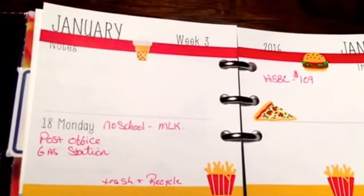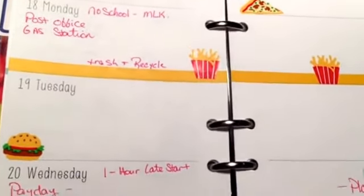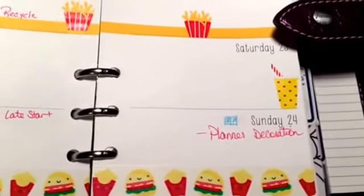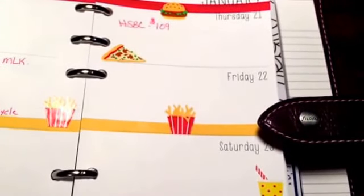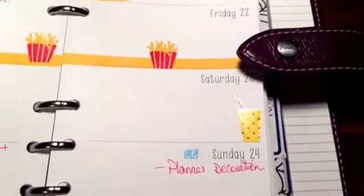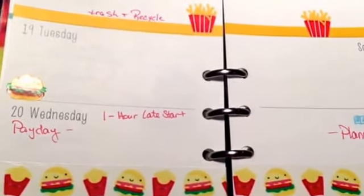This is my week — week 3. Monday there's no school because of Martin Luther King Day, trash and recycle night, and here's the washi down here that Joan sent me with the cute little kawaii faces on it. I have an hour late start on Wednesday. Thursday our house payment is weekly, auto-deducted from our checking, so I make sure I put it in my planner and write it in my book.